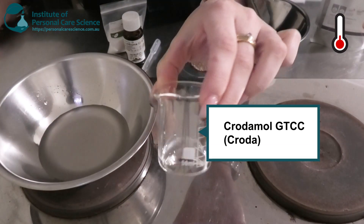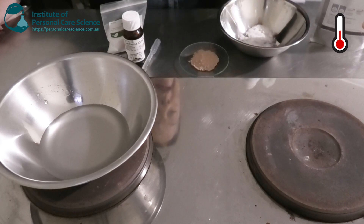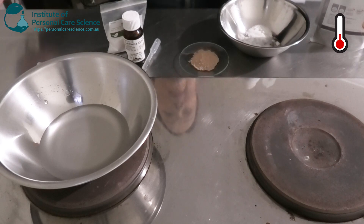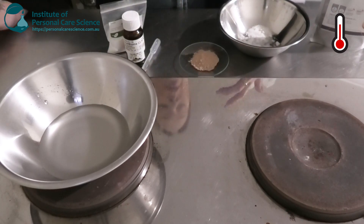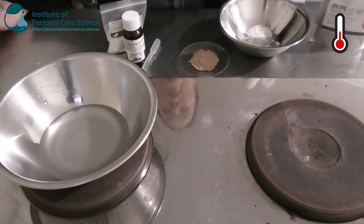I'm going to be adding some Codamol GTCC, which is caprylic/capric triglycerides — this is a medium skin feel lipid. Something really important with a BB cream: you want a good balance of lipids. You don't want anything too heavy, too greasy, or too drying. It's good to combine something medium with a smaller input of something heavy and then something light as well.